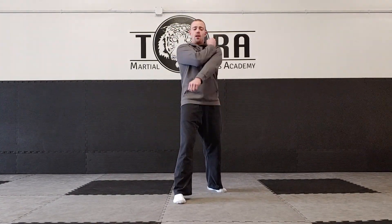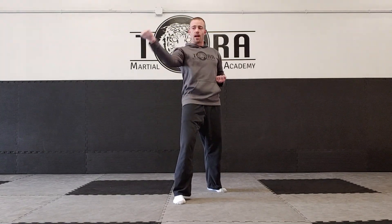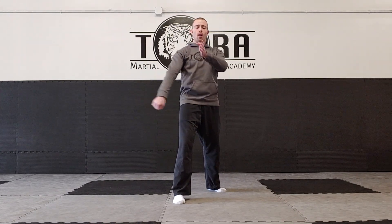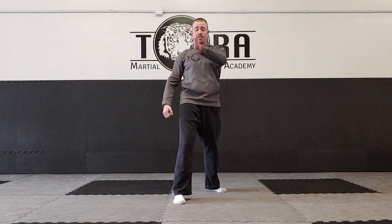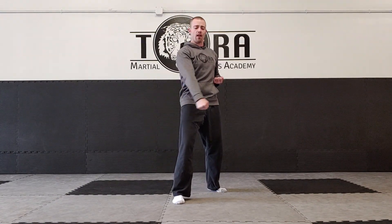From the other side, same thing — from the shoulder, down block, then circle it up to the outside block. Make sure you don't lift it straight into position, because unless it circles in front of the body, that block won't clear any centerline attacks like a straight punch. So even if you can get to the right place, you've got to get there in the right path. Make sure you circle it across.